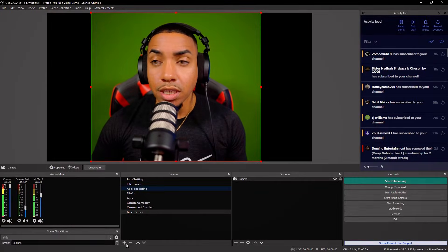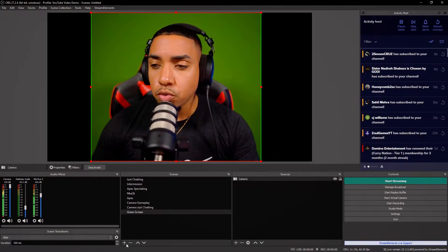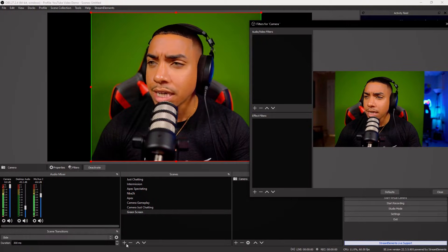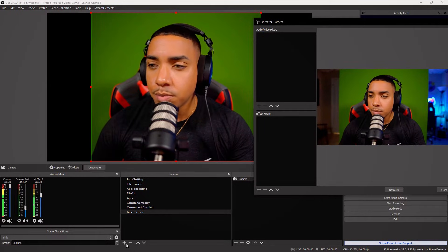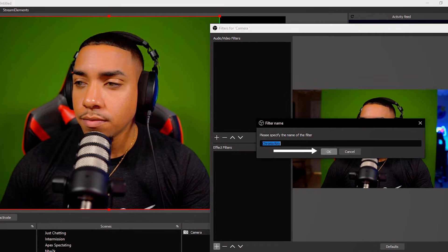Next, we want to get rid of the green screen behind us. Come to Sources, right-click, and select Filters. Come over to where it says Effect Filters, select plus, select Chroma Key, and select OK.